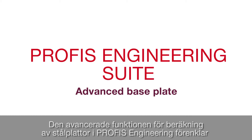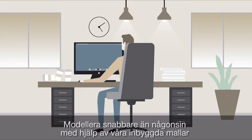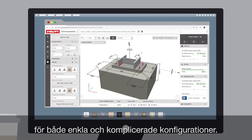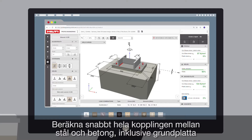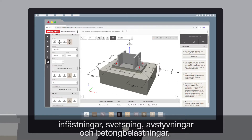The advanced baseplate feature of the PROFIS Engineering Suite radically simplifies this workflow, bringing you industry-leading efficiency and accuracy. Model faster than ever, utilizing our built-in templates for both simple and complex configurations. Quickly design the entire steel-to-concrete connection, including the baseplate, anchors, welds, stiffeners, and the concrete stresses.